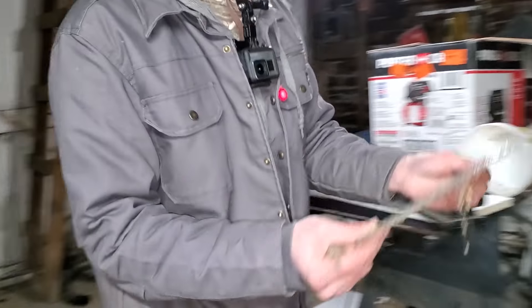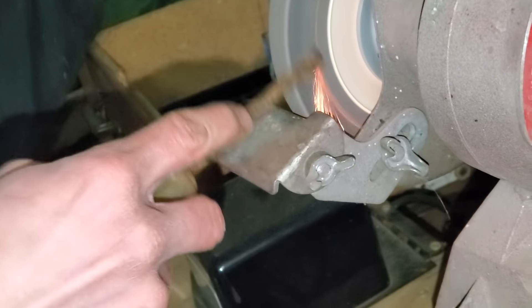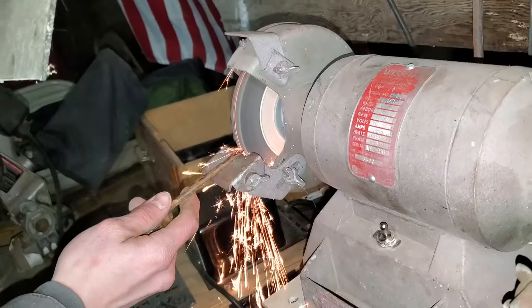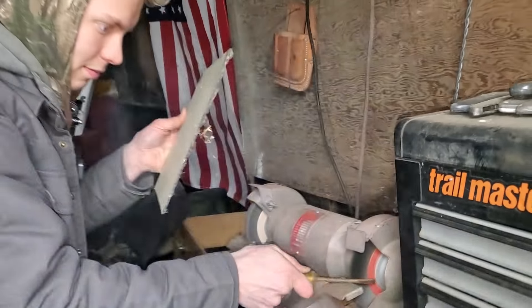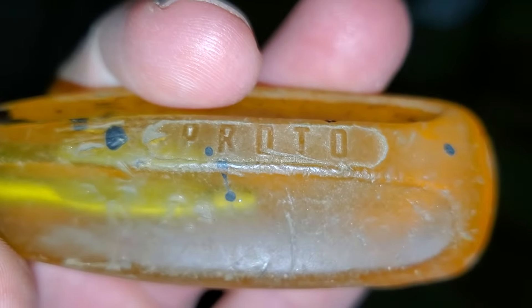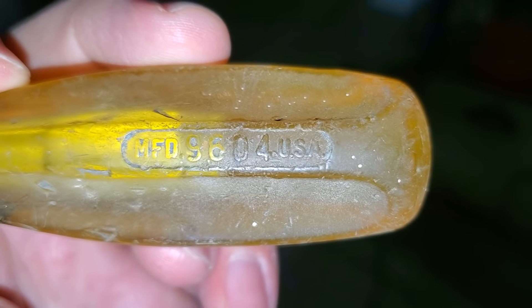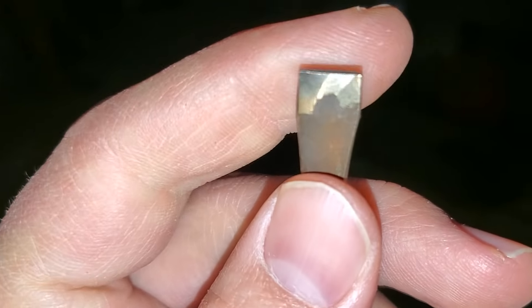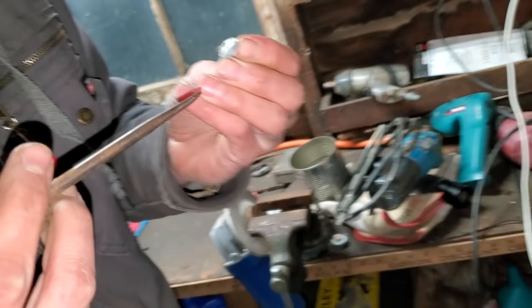We're definitely going to fix this screwdriver and then we'll come back. Safety first, as always. Alright, so this is a Proto — manufactured MFD 9604, USA. This is a USA-made screwdriver and it's been re-tipped. Actually, it looks a little fat. I can't believe it's made in the USA, man. That's awesome. Oh yeah, that's the perfect fit — that's perfect. We can just leave it in the panel for future use. The price was right.